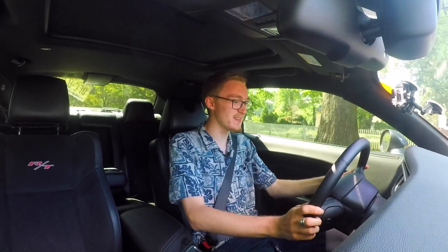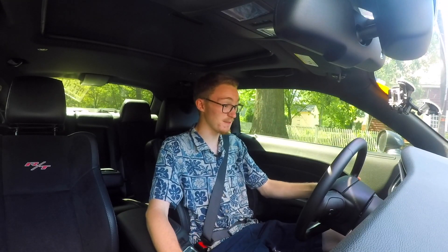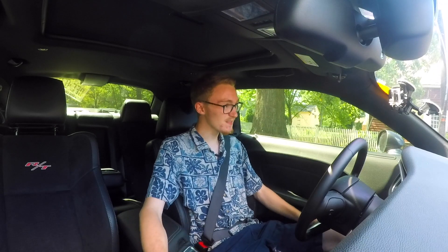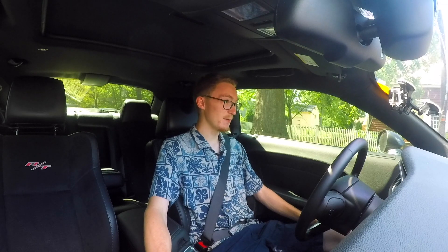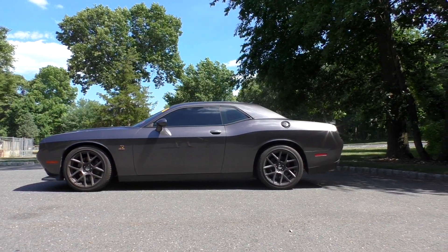It has all the features you would want — the display in the middle has your speedometer, oil life, and performance pages. You can literally time your zero to 60s, eighth mile, quarter mile — all of that stuff is available. I'm getting an average of 12.7 MPG, which actually isn't as terrible as I was expecting. This thing has so many features, it's really fast, it's comfortable, and there's not a whole lot of road and wind noise. For 40 grand, I really don't see how you could go wrong if all you want is something stupid fast that oozes personality.